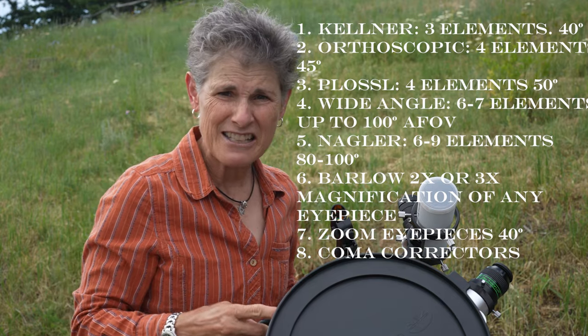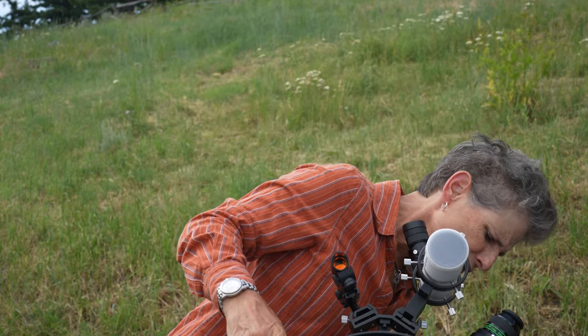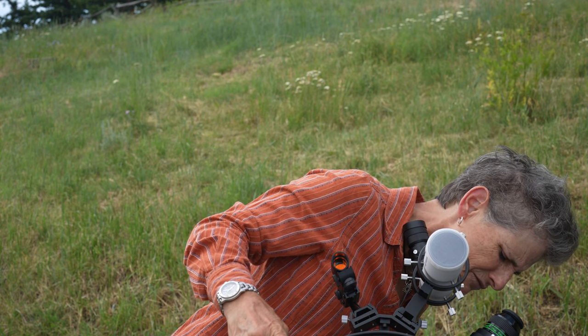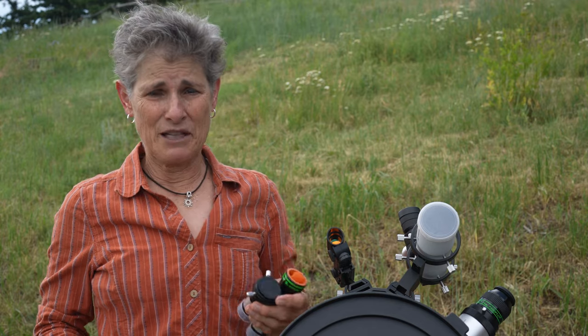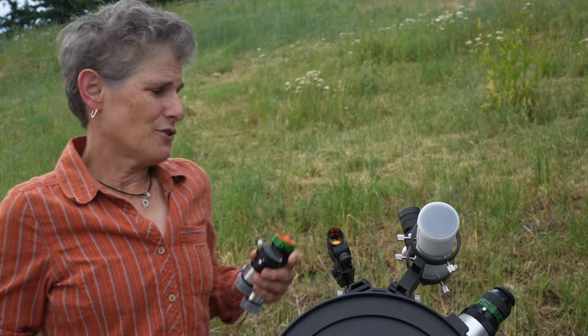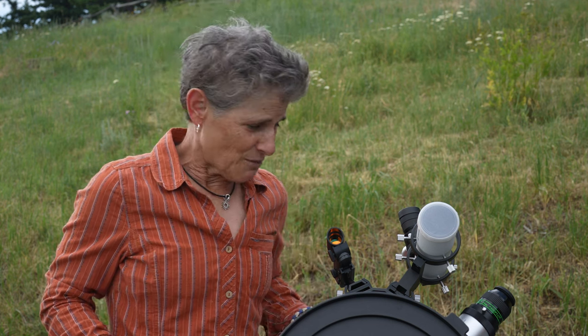There are also coma correctors that you put in your focuser, and these are good for fast Newtonians like this one. This 10-inch Dobsonian is F4.7. So if you have a fast Newtonian reflector — F4 or F4.7 like this — your telescope probably has some edge-of-field aberration. This can be corrected by adding a coma corrector to the focuser, which then accepts the eyepiece just like a Barlow does. I don't own one, but they're recommended for Dobsonians — something to look into.